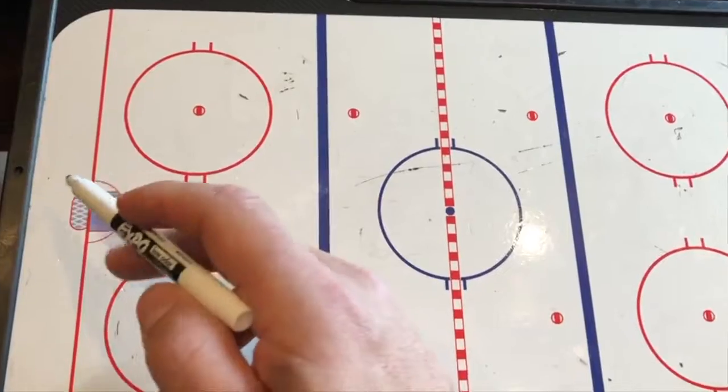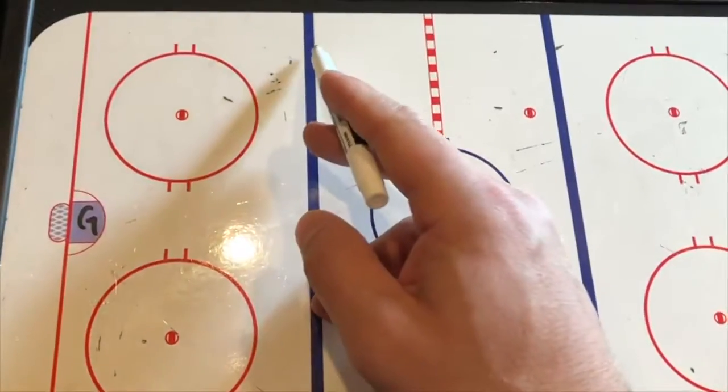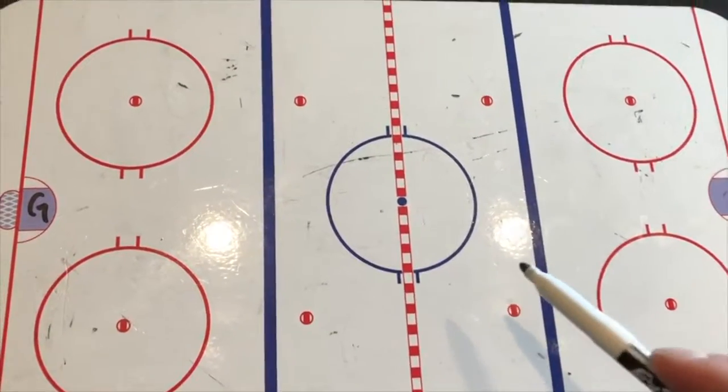So we're down deep in our zone. We've talked a lot about moving out of our zone and how to properly support. We're going to fast forward through this up into the neutral zone for now — in between the blue lines. This is the speed zone. This is where I want you kiddos to fly.